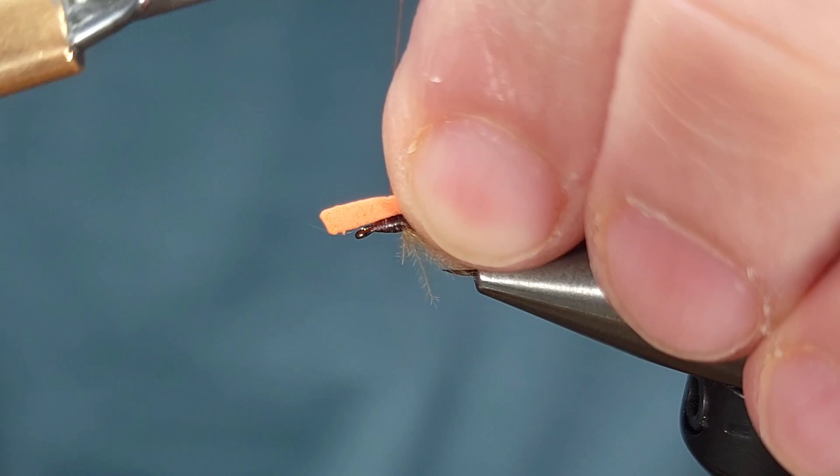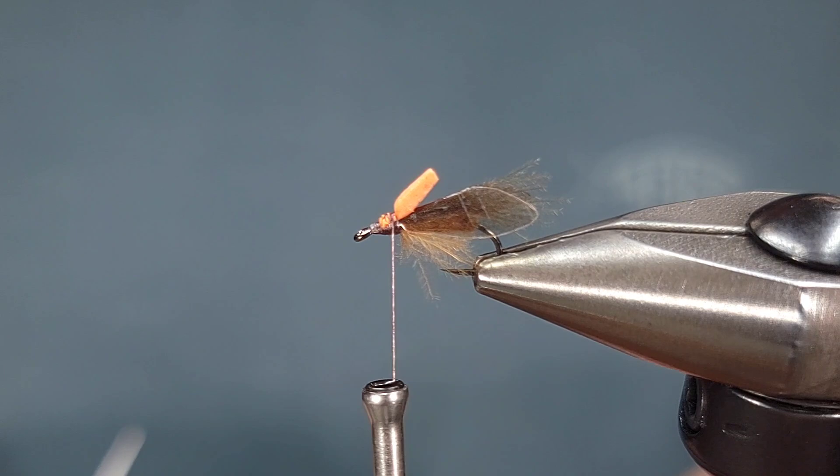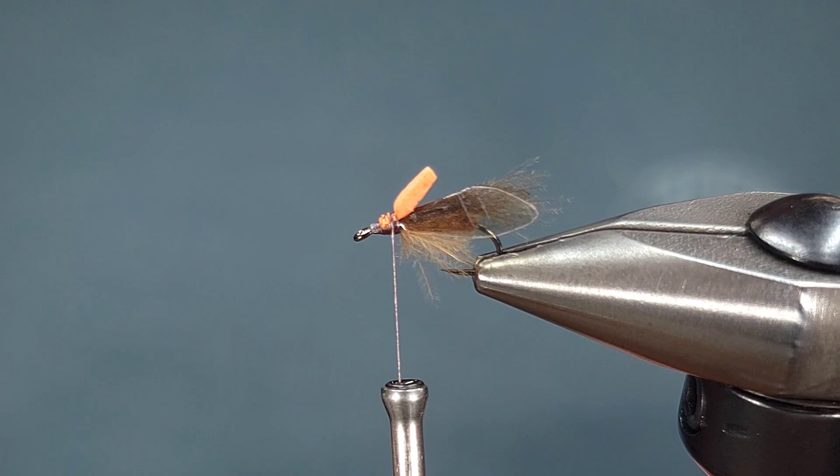For the hot spot on this fly I just like to use a spare piece of two millimeter foam or scrap foam. You could also use some CDC in orange, Antron, or indicator yarn — whatever you prefer.